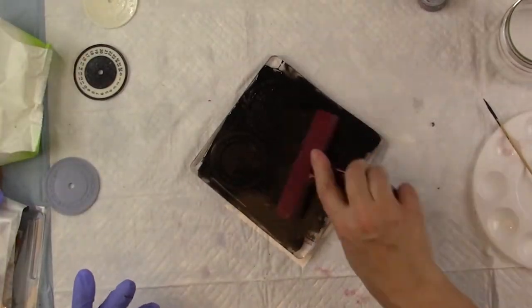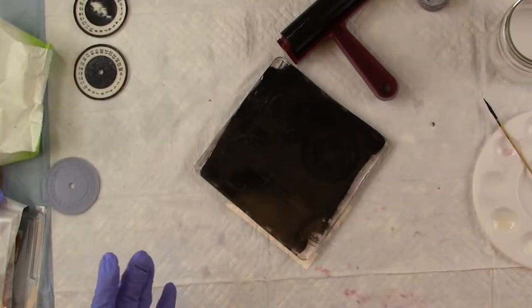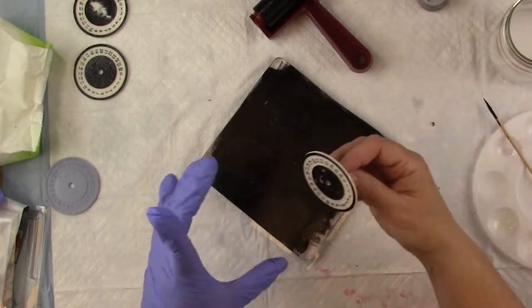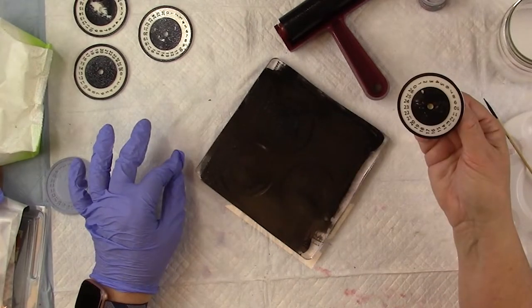While I'm at it, I also stamped some of the number dials in black, because I want to see how well this holds up in use compared to the two-color resin samples I already showed how to make. You'll see I'm stamping each one three times on a fresh part of the gel plate.